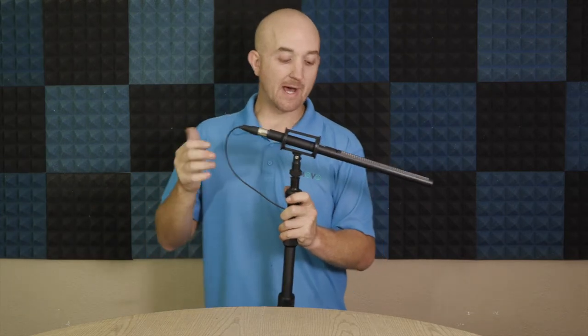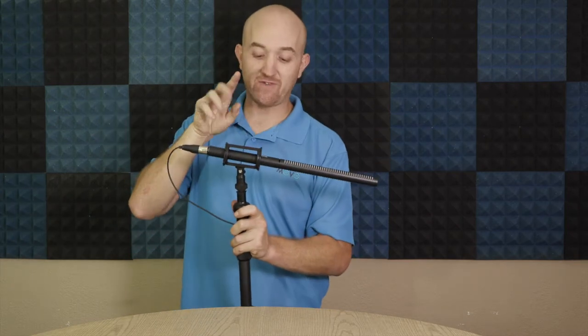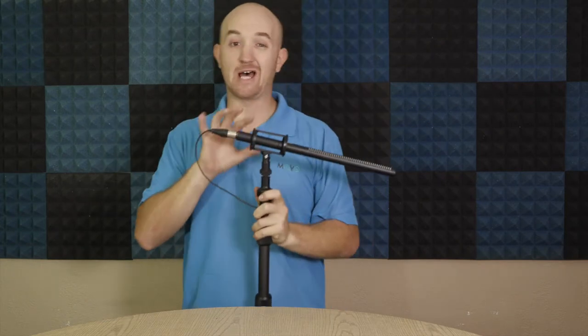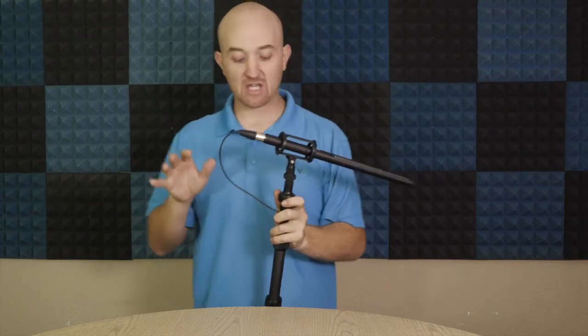Or if you have the right adapters you can go straight into a DSLR as well. If you choose to go with the VXR100L shotgun mic with your boom pole, it actually comes with a lot of those adapters so you don't have to worry about any of it.